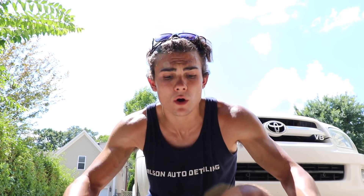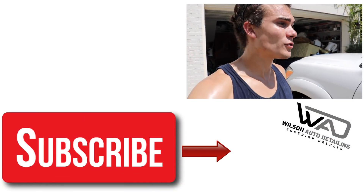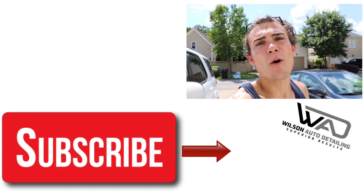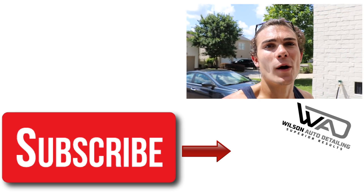If you guys like this video hit the thumbs up button, and if you have any questions or comments drop them in the YouTube comments below because I always read those and I'll get back to you guys as fast as I can. If you'd like to get your hands on any of the products or tools I used in this video, below in the YouTube description box I'm going to hook up Amazon links to everything — the pads, the Rupes Bigfoot DA polisher, and the two main polishes from Shokar. Using those Amazon links gives this channel a very small commission but it helps the channel stay alive. If you're new to the Wilson Auto Detailing community, definitely consider subscribing. Thank you guys so much for watching, and as always from Luke here at Wilson Auto Detailing, keep working hard and I'll see you guys in the next video.